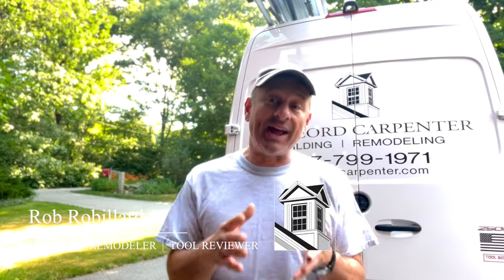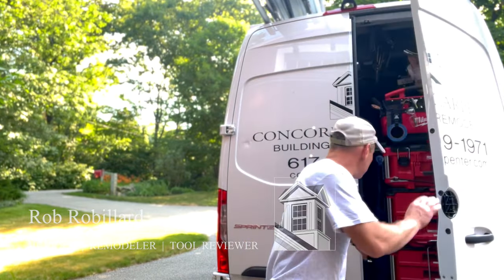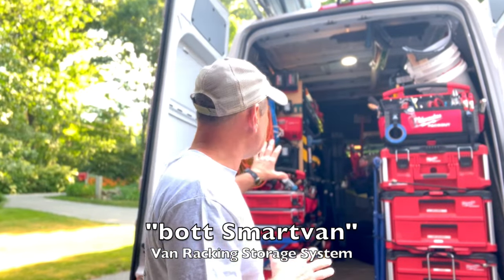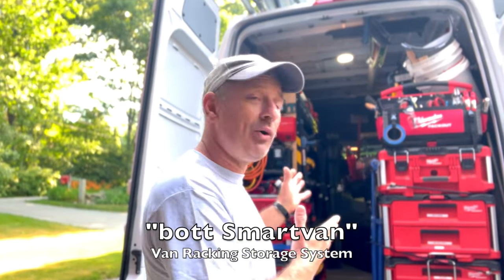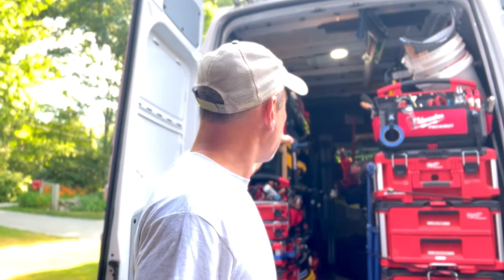Hey guys, today I am taking my van — my sprinter van — and I am going to do a shelving conversion. I'm using a BOT system, a van conversion shelving storage system, and it's really cool. Right now what I have is great but it doesn't work for everything I want to do. It's just a bunch of boxes and things stacked. I've got some pack out but I've got five or six different systems with some ranger shelving and some field modifications as well, so I'm going to put this BOT system in my van.